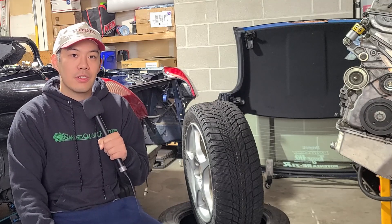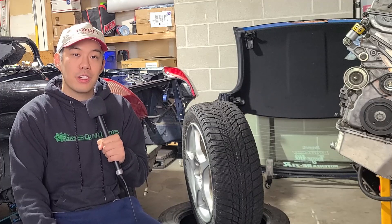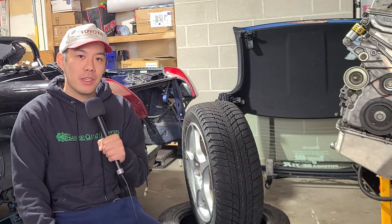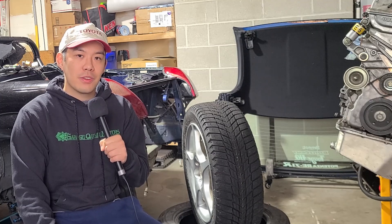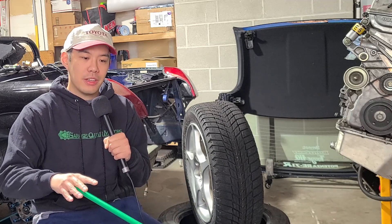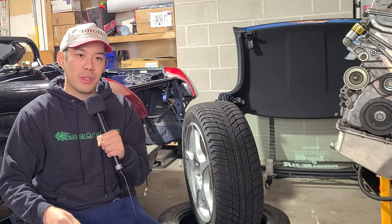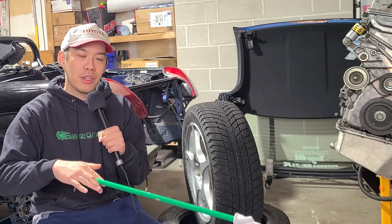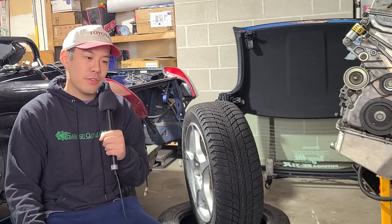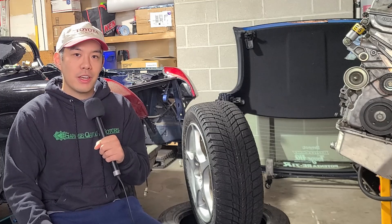Compared to other drivetrains — I've driven everything: all-wheel drive, front-engine rear-wheel drive, and front-wheel drive in the snow — the MR2 is actually probably second to all-wheel drive in my opinion. Super easy to drive with a lot of grip. Front-wheel drive gives you a lot of understeer and the weight is not in the right place when you're accelerating, because you're putting weight on the rear. But the MR2 Spider really has a lot more traction in my experience compared to my Fit and the MRS, both on snow tires.